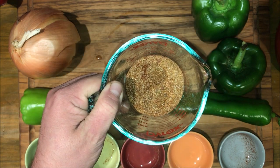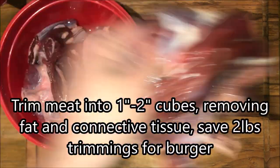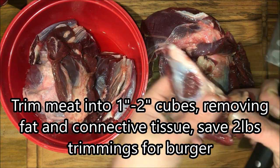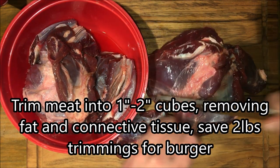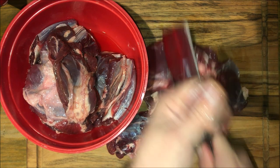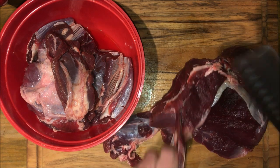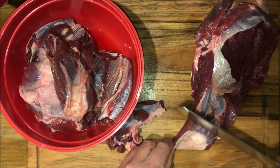But first, we have to trim and grind our meats. Just like when we made burger, we're just going to take out big pieces and little pieces, and you're going to trim off the fat and anything you don't want to deal with. We're just taking our meat, trimming off the connective tissue and fat — just getting rid of anything we wouldn't want to eat, like usual.